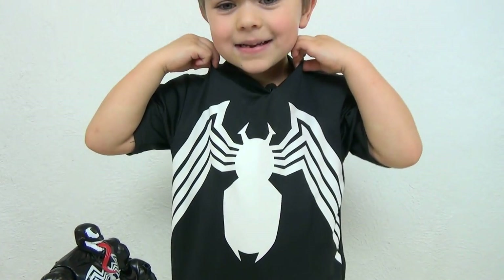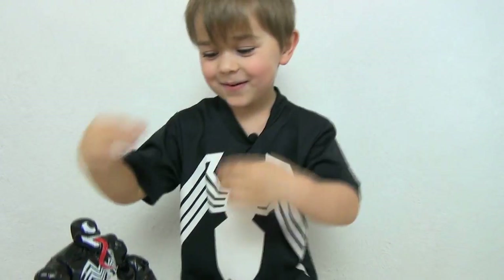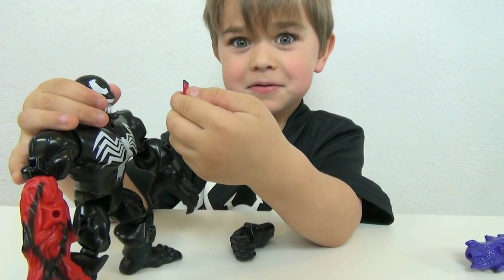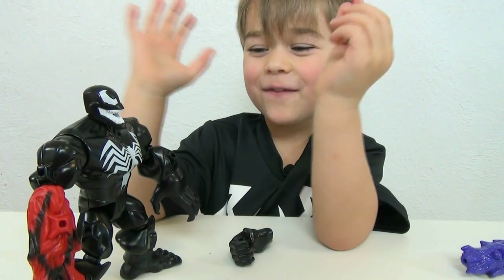So here's what it looks like. This is awesome. We're like twins. And then we have to put on the tongue. Whoa. I defeated Venom!